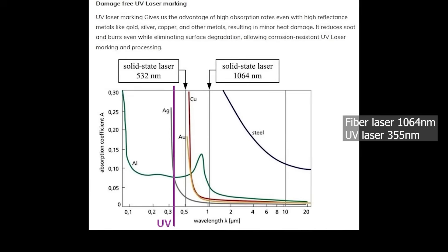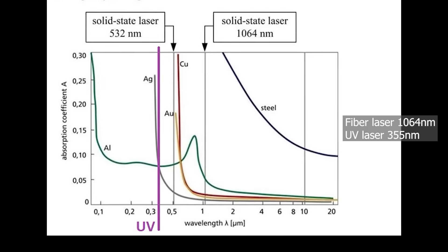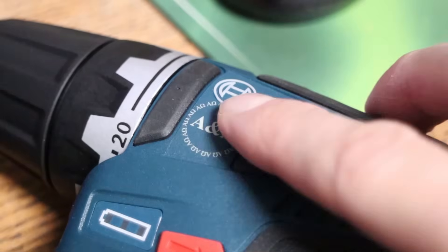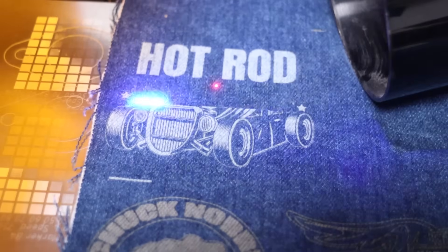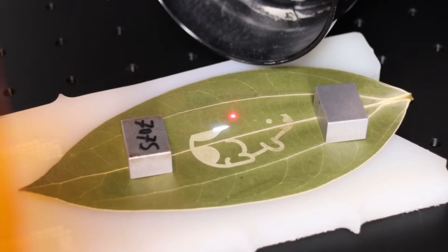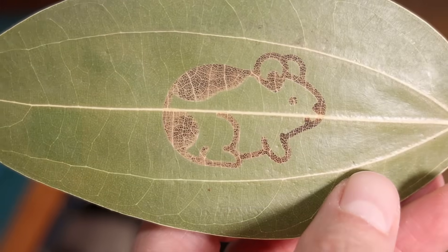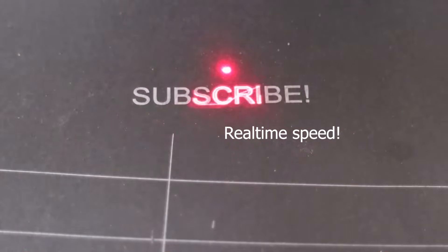UV lasers use ultraviolet light, which is absorbed by a wider range of materials, allowing them to engrave everything from metal and plastic to glass and textiles. Unlike fiber lasers, UV lasers rely on photochemical reactions rather than heat, making them ideal for heat-sensitive materials. Let's put them to the test and see the real-world results.